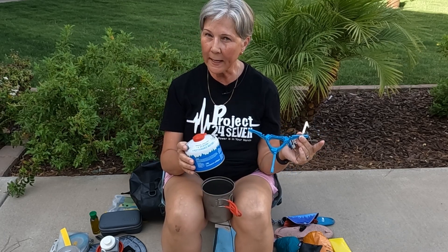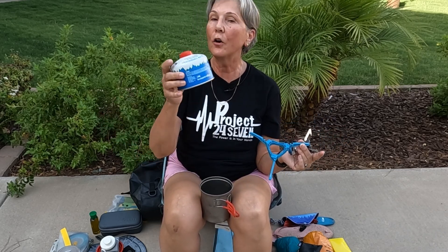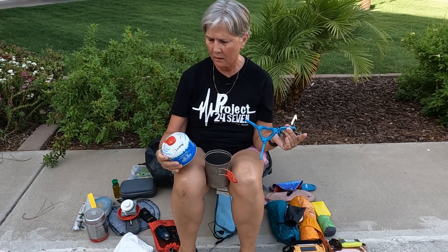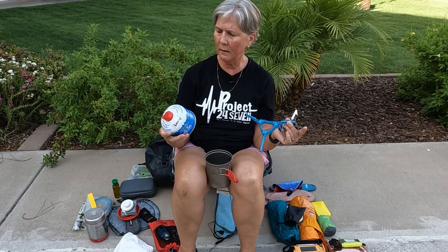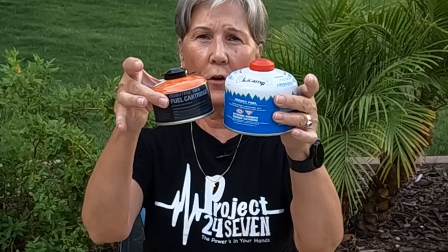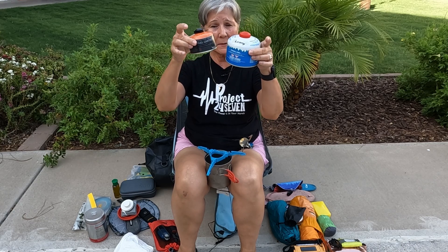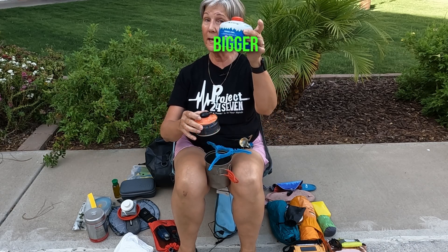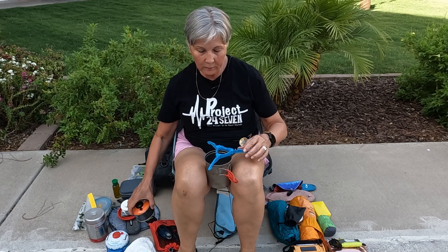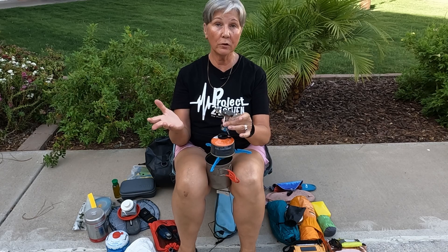Decide beforehand, before you order your cup or pot, whether you're going to use the bigger fuel canister. There are two sizes — a taller one and a mini — with two different diameters. You can get a small one that fits inside this cup, or you can get a bigger one but you'll need a bigger cup. You can get even larger fuel cells, no problem. Once it's on, this little stove just screws right on and you have your little camp stove.